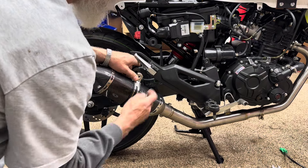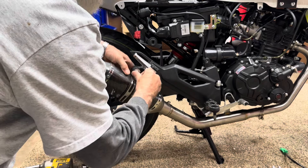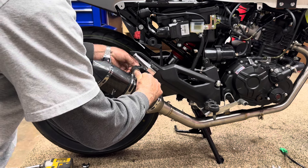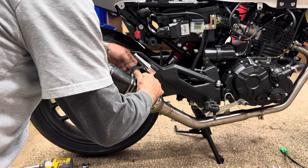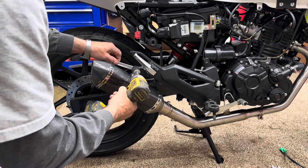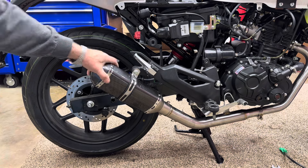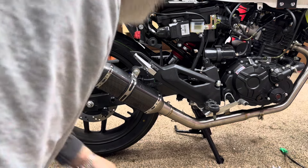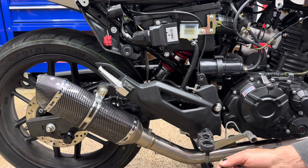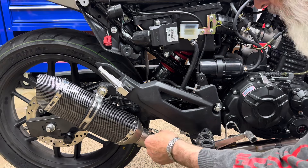Now that I've got that mounted, let's put our bracket, and we'll use the stock original bolt that came with the bike. Then we'll put a washer and a nut, and tighten it down. That's good and solid. Then we'll put our springs on — they were kind enough to include a spring puller with the pipes.